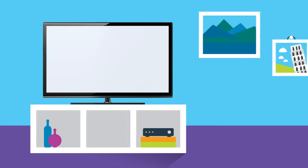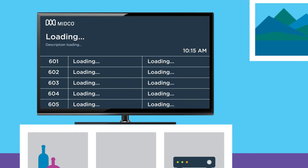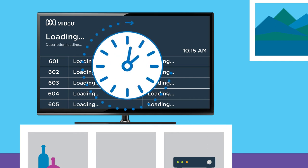Confirm that a TV picture shows after you've activated your HD digital receiver and that your channel lineup and on-screen guide are loading. This may take up to 15 minutes.